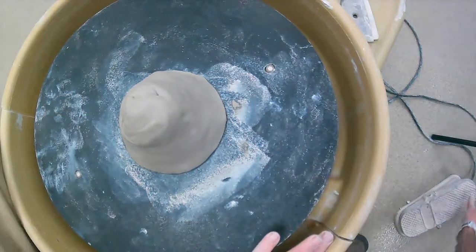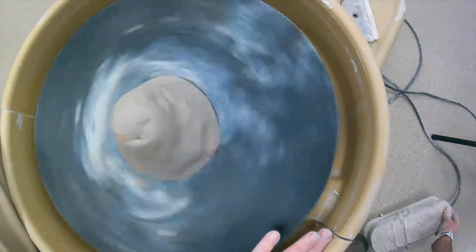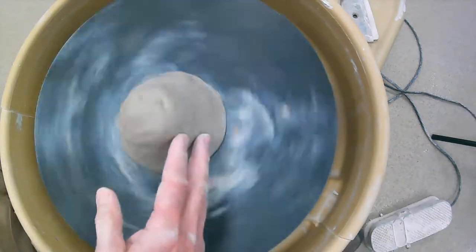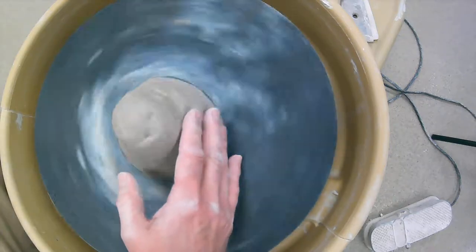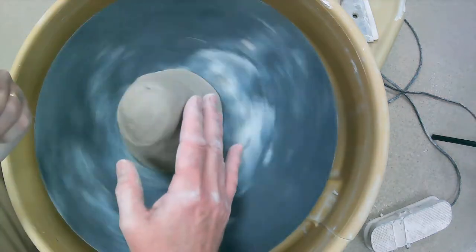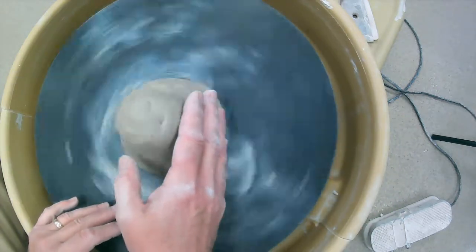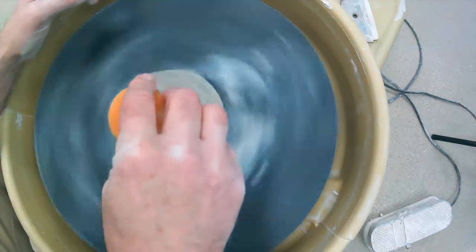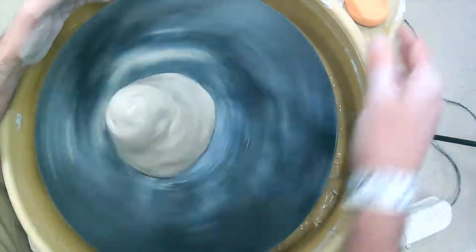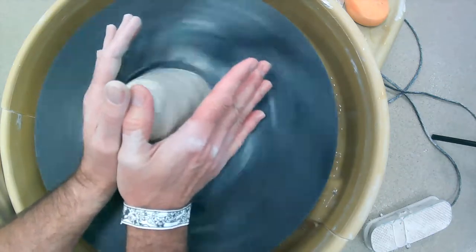Set the speed again — the first step is centering the clay, and you want it going at a medium-fast speed. If you just rest your hands on it you'll feel it going bumpity-bumpity — that means the clay is too far one way or the other. We want to get it in the middle. Take your sponge with a little bit of water and dribble it over the top. Then hold your hands still, place them on the clay, and tense your muscles so the clay doesn't move around.